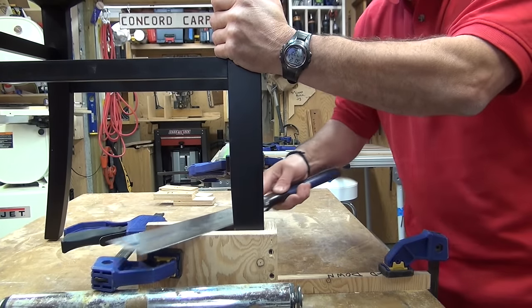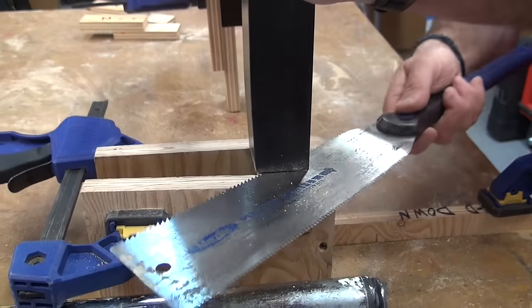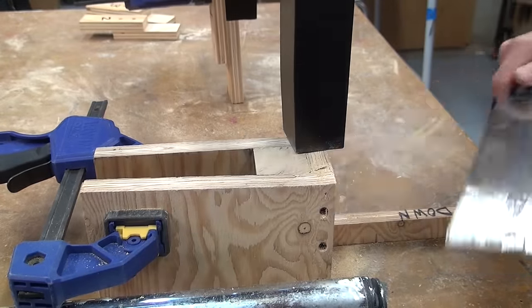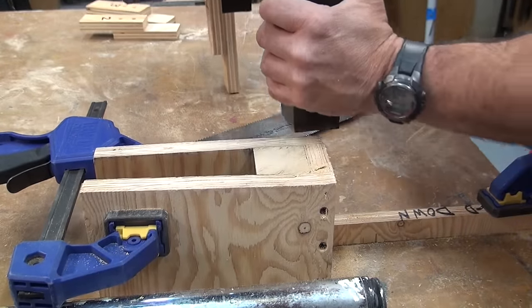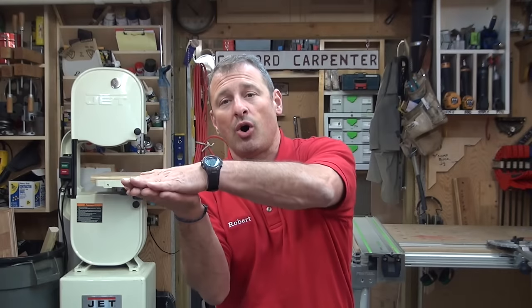Once everything is secure and ready to go, I use a pull saw — also called a dovetail saw or Japanese saw — which cuts on the pull stroke. I just use the top of my support as a guide and cut right through using the saw on the cutting jig.